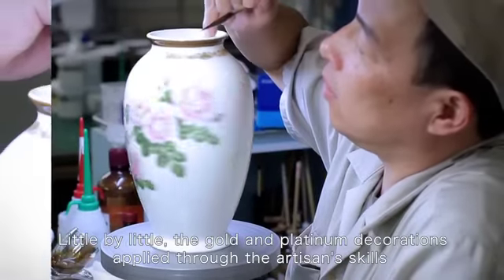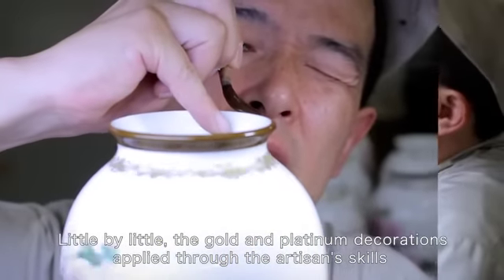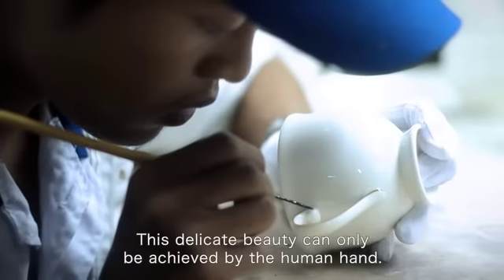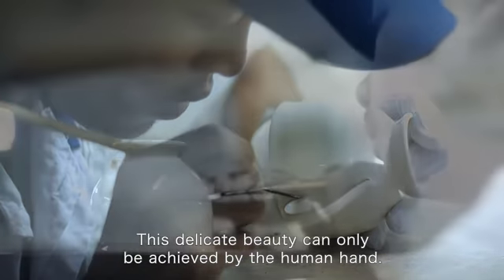Little by little, the gold and platinum decorations applied through the artisan skills give the bone china a new brilliance. This delicate beauty can only be achieved by the human hand.